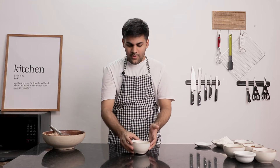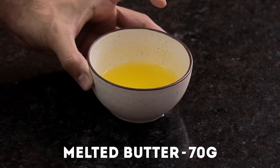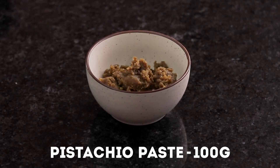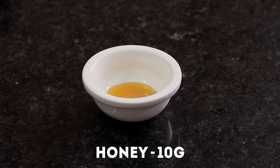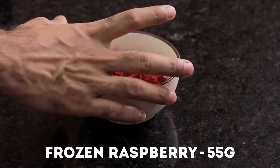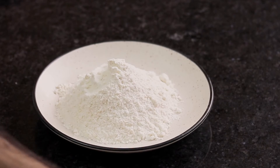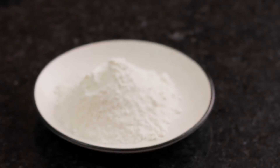We will be needing 100 grams of eggs, 90 grams of castor sugar, 70 grams of melted butter, 100 grams of pistachio paste, 10 grams honey, 55 grams frozen raspberries, 4 grams baking powder, and 100 grams refined flour. The baking powder goes into the refined flour.